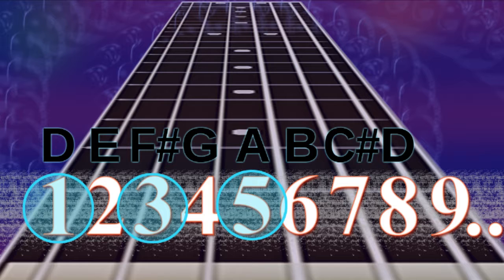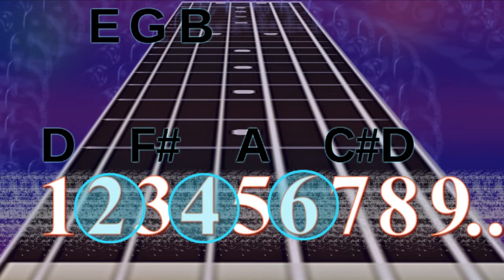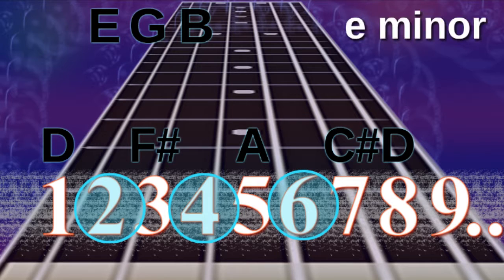What happens if we play the next three notes — the second, the fourth and the sixth? That's an E, a G and a B. Did you realize that's an E minor chord? Therefore, the E minor chord is the second chord of that scale.